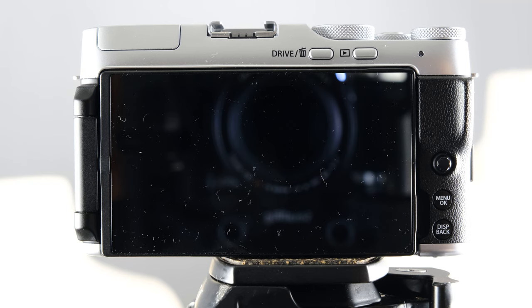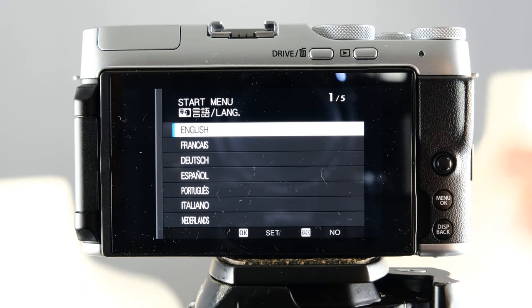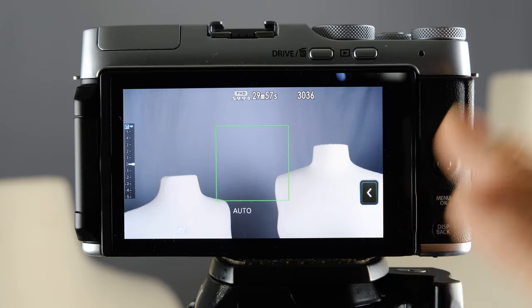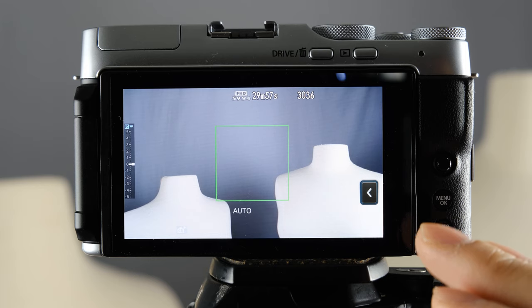Now that we have the camera set up, let's go ahead and turn it on for the first time. You'll be presented with the startup screen — go ahead and select the language of your choice. If it is your first time setting it up, it will also ask you to input the date and time, so go ahead and do that.